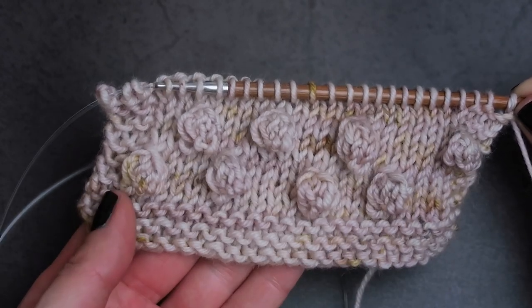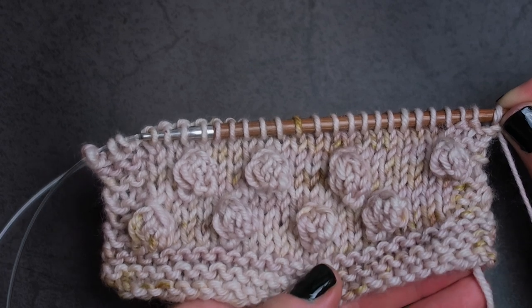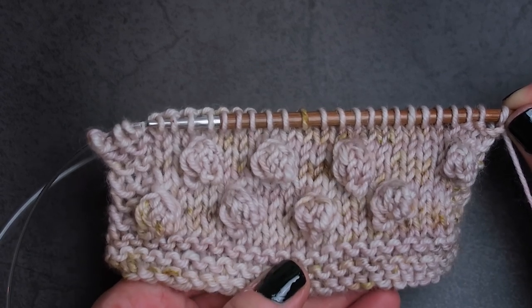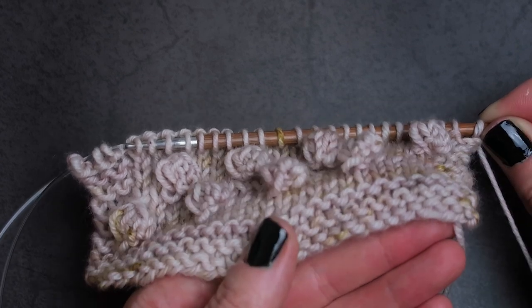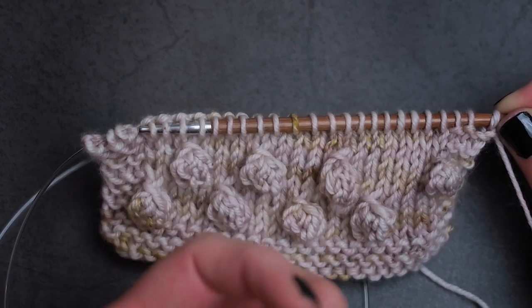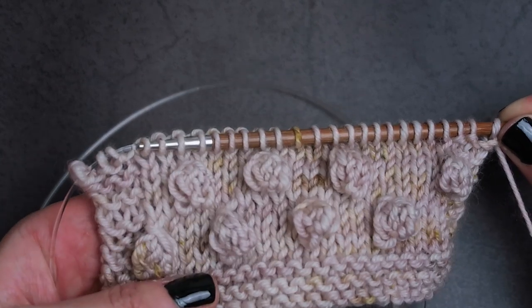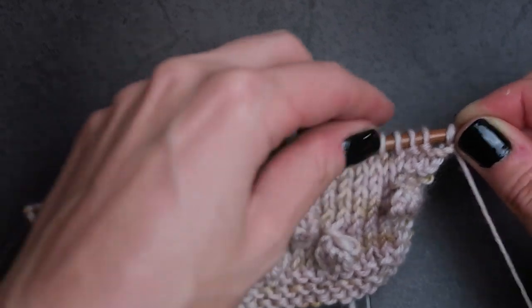If you're new to bobble making or have made bobbles in the past, you might have noticed that they have a tendency to want to sink back into the fabric after you've made them. I'm going to show you this really cool technique that will help them pop away from the fabric, giving it that really cool 3D effect. So let's get started.